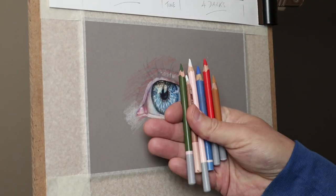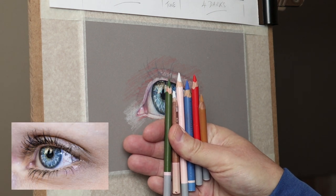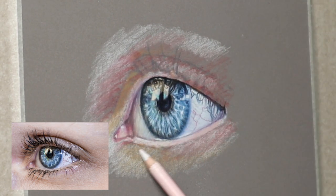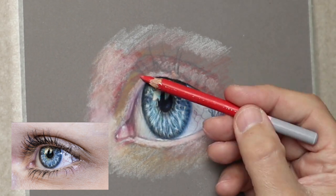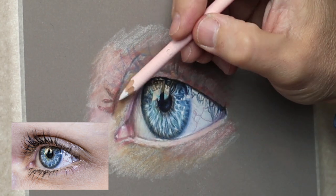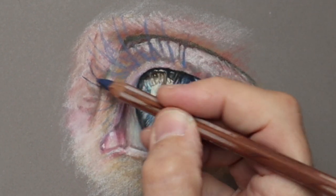For the base coat, I'm using the primary colors again with the Carbothello and Conté de Paris chalky pencils before I go over them later with the Caran d'Ache pencils. We're just mapping everything out, and now before I put the rich colors in the flesh color, I tend to map out the eyelashes.